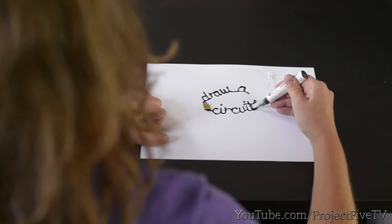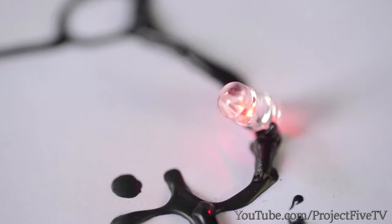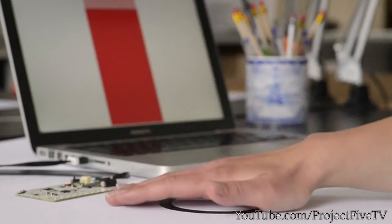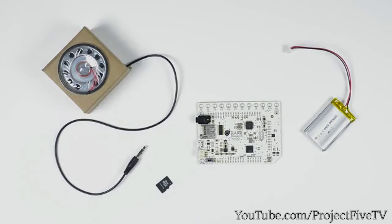The company was founded around our electric paint. We've seen this material used in some amazing ways, but its most incredible application so far has been its use as a sensor. To get started, all that you need is a battery, a speaker, an SD card, and a touch board.